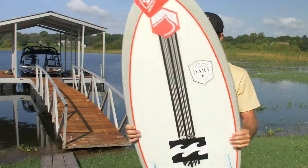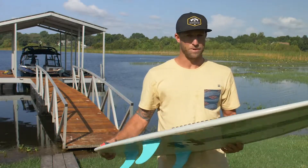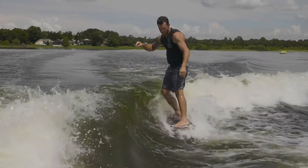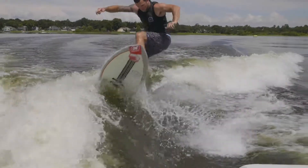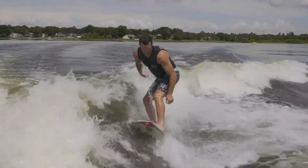Yeah man, the thing I like most about this board is it's got a lot of surface area, so you can ride it short. Even me at like 180 pounds, I ride the 4.4, which is kind of a small board, but this thing is like an egg. It's got a lot of surface area, it's kind of thin, it's super fast in the water. One of the things people love about it is you never feel like you're sinking, you never feel like you're going to lose the board or lose the wave.